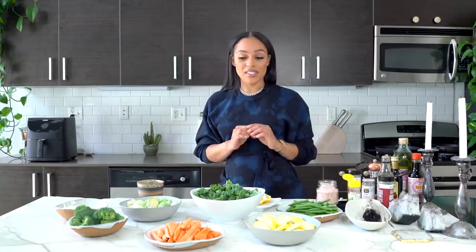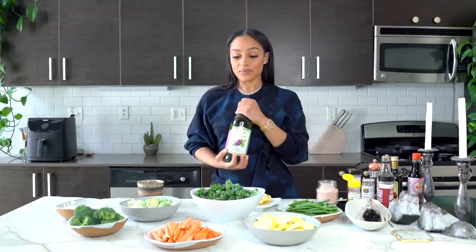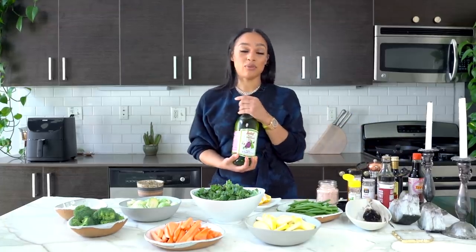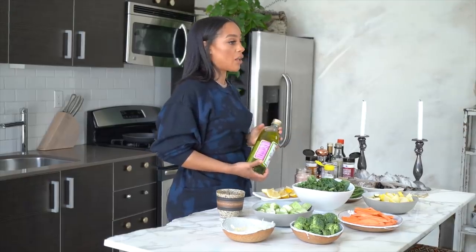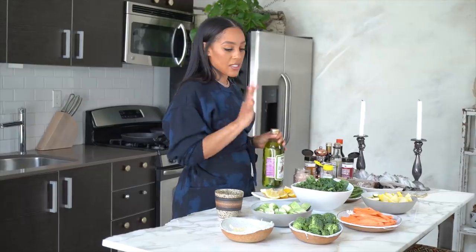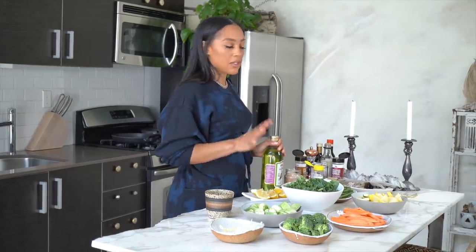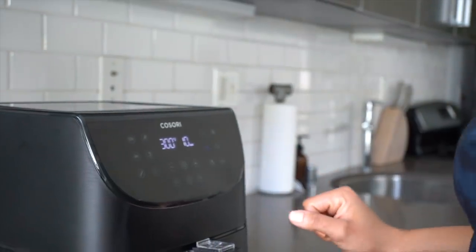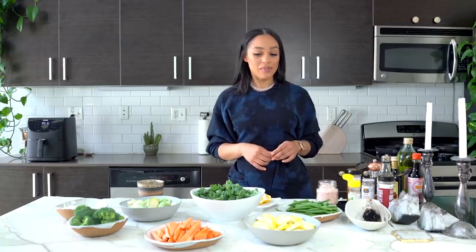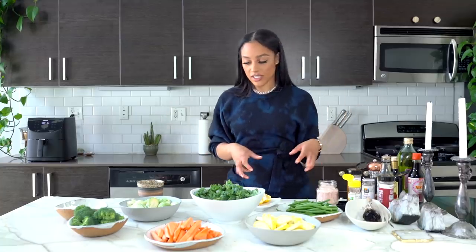First I'm going to start with just seasoning my vegetables and putting a little bit of oil on them. Today I'm going to be using grapeseed oil. I found grapeseed oil is much healthier than olive oil, so I've kind of transitioned from olive oil to grapeseed. I'm going to season each one and then put them in the air fryer, but first I need to preheat. When the air fryer is ready it'll beep three times and then I'm going to throw the first veggie in.